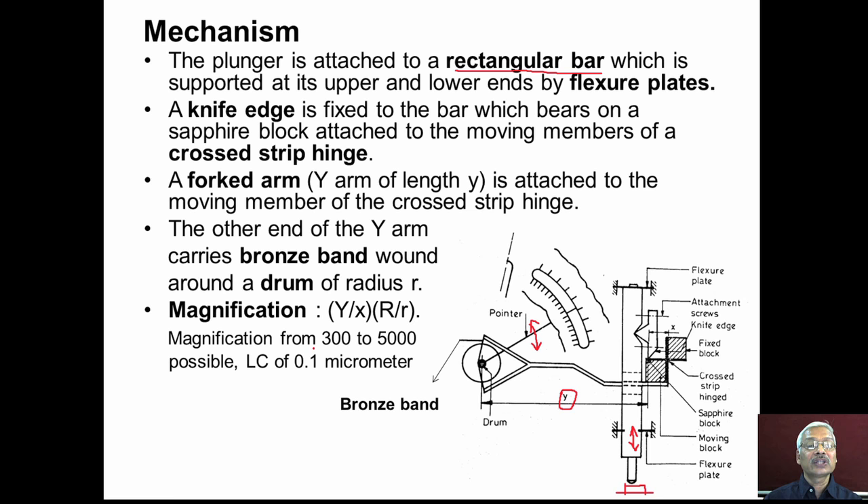The magnification of the sigma comparator is calculated as (Y/X) × (R/r), where Y is the length of the forked arm, X is the distance between the knife edge and the vertical cross strip, R is the length of the pointer, and r is the drum radius.